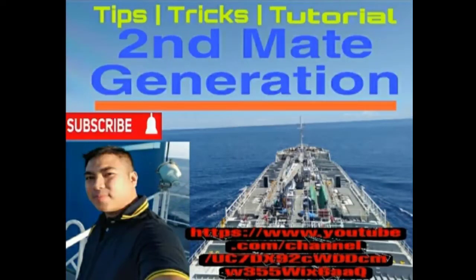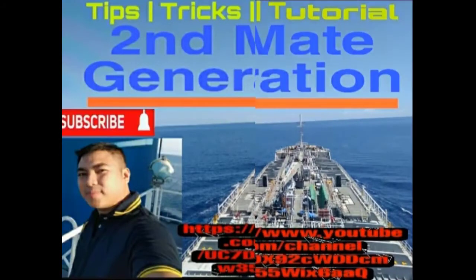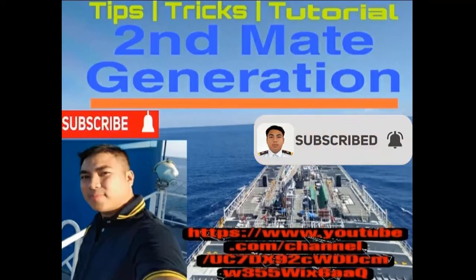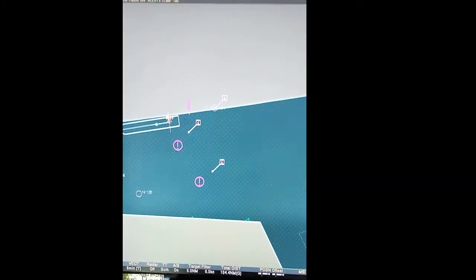You're watching Second Mate Generation Tips, Tricks and Tutorials. Your host is Second Officer Dana. If you are an aspiring deck officer, this video is for you. If you like my video, please don't forget to like, share, and subscribe to my channel and click the notification bell so you won't miss any of our videos.